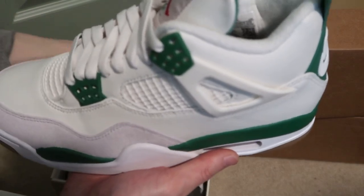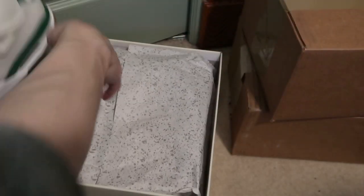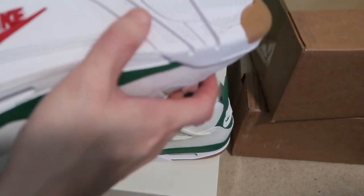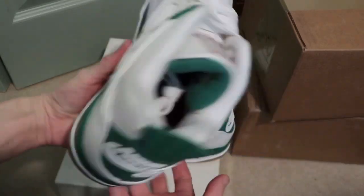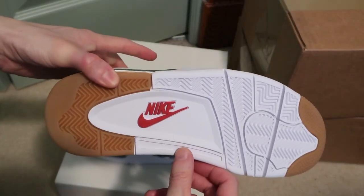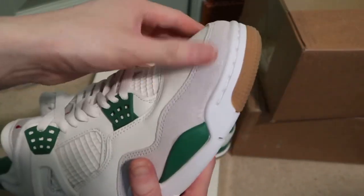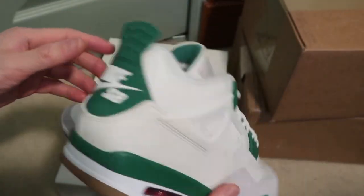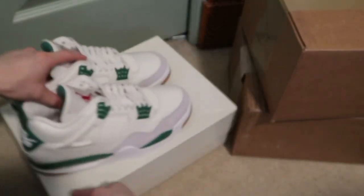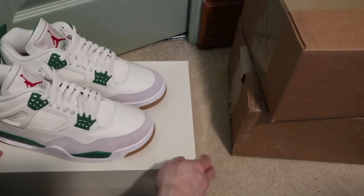These are size eight. Let's take a look at the other. Can't go wrong, these are super comfy. Super clean, SP4s. Pine Greens.